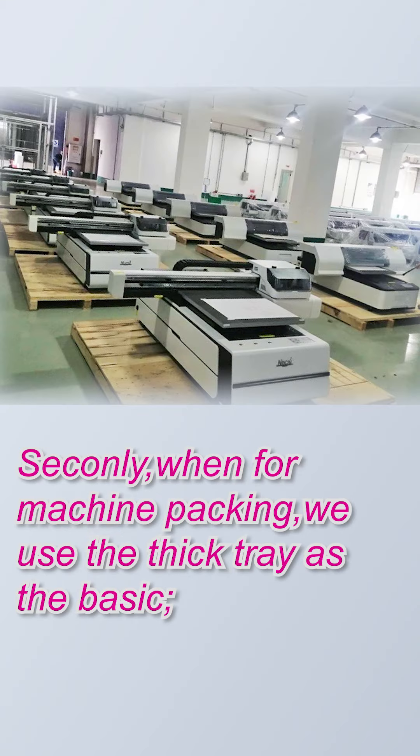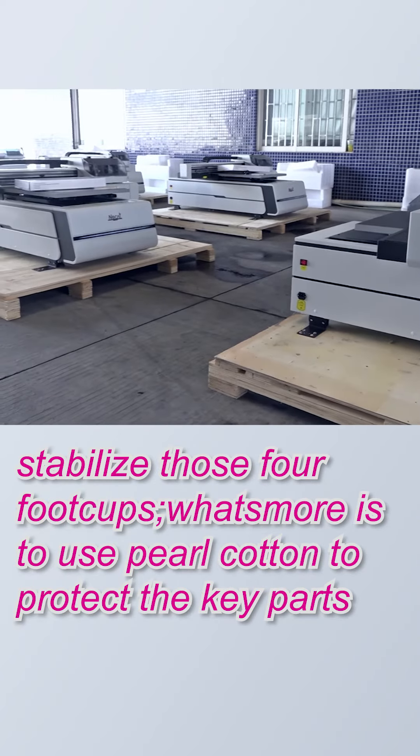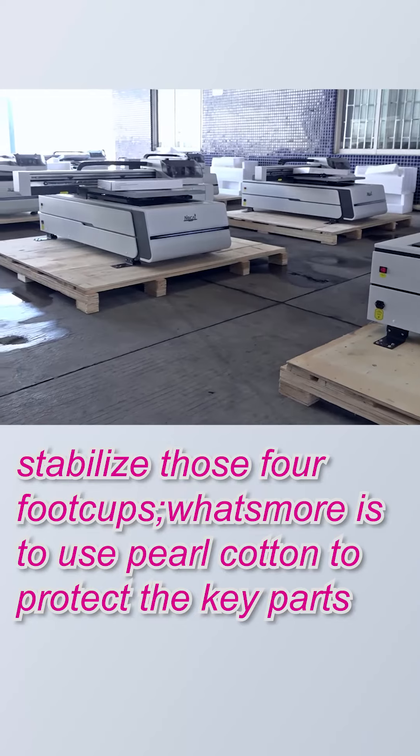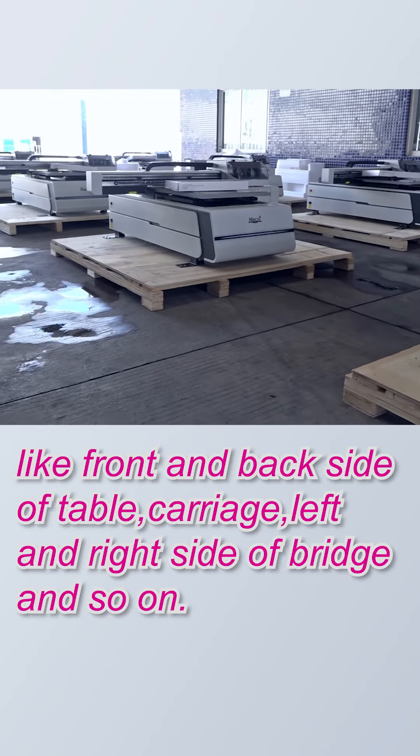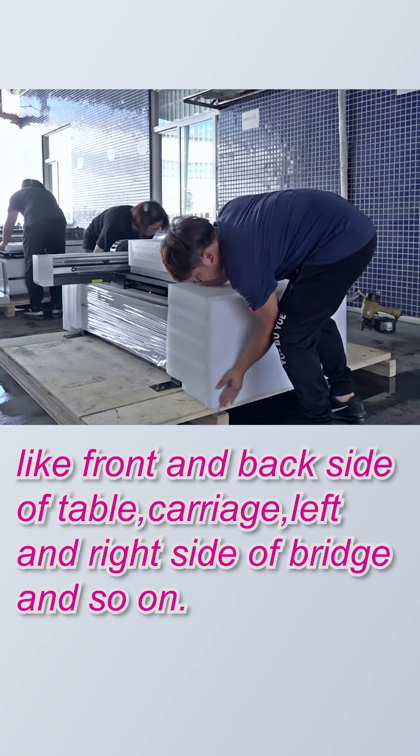Secondly, when packing the machine, we use a thick tray as the base to stabilize the four foot cups. What's more, we use thick cotton to protect the key parts, like the front and back side of the table, the carriage, the left and right side of the bridge, and so on.